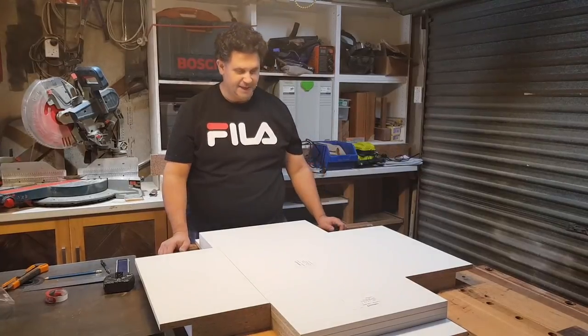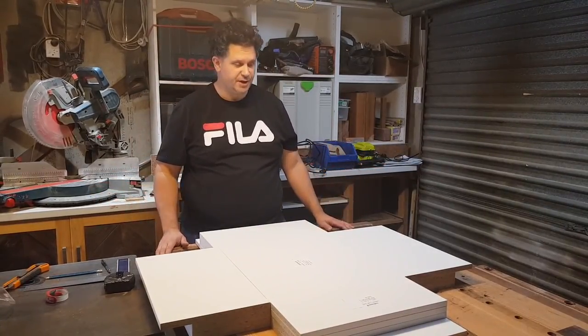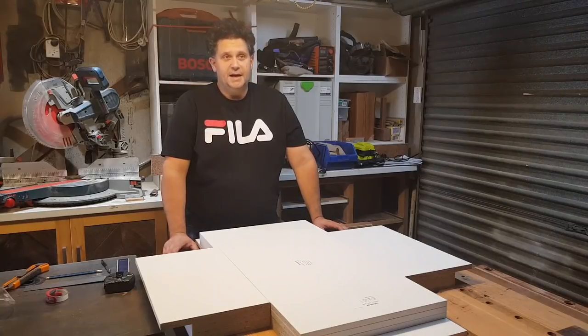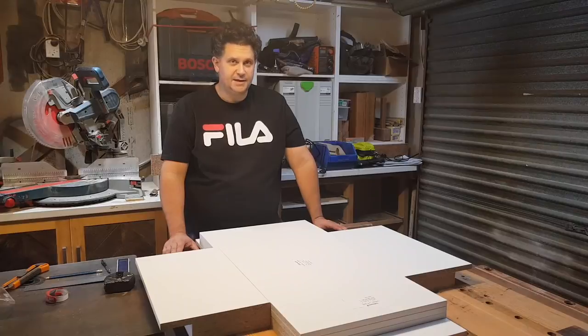Enough about my crying and whining. Melamine boxes are basically the staple of this industry, and a drawer box is a box within a box — basically a little cabinet. This is a quick tip on how I make these to get a really accurate, strong, and fast drawer made up, specifically for use with Blum or Grass undermount runners.